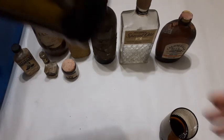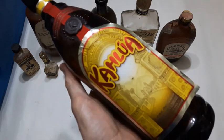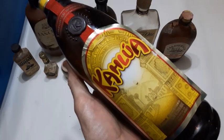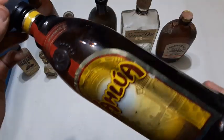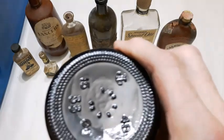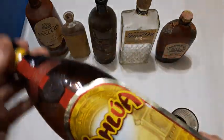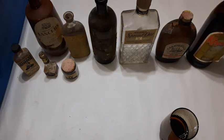This one has to be fairly modern — they still make this one, I'm pretty sure. I've actually drunk that over the holidays. Nice big Kahlua bottle. Not sure how old that one is, but there it is — that was in the tub as well.